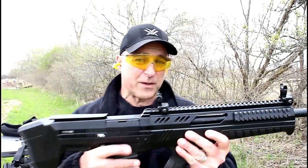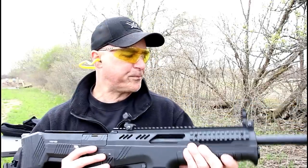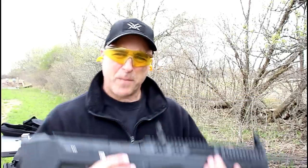Very ergonomic controls — everything from the magazine position on this bullpup to the safety position and the charger on the left side, as I mentioned. Not bad, pretty nice shotgun and I'm happy with it. If you like videos like this, please subscribe and share. I always appreciate the thumbs up. Thanks for watching, and you guys be safe.